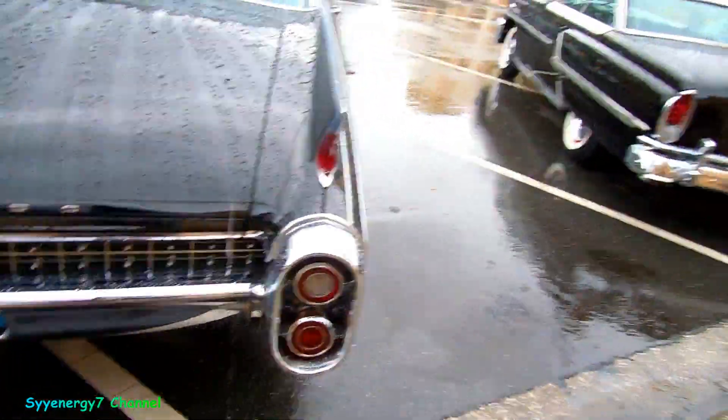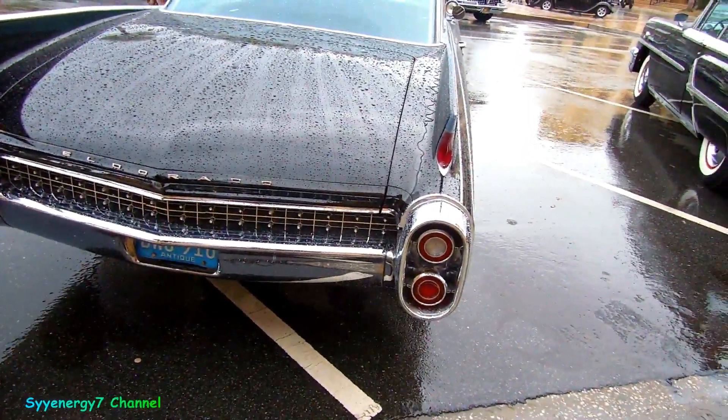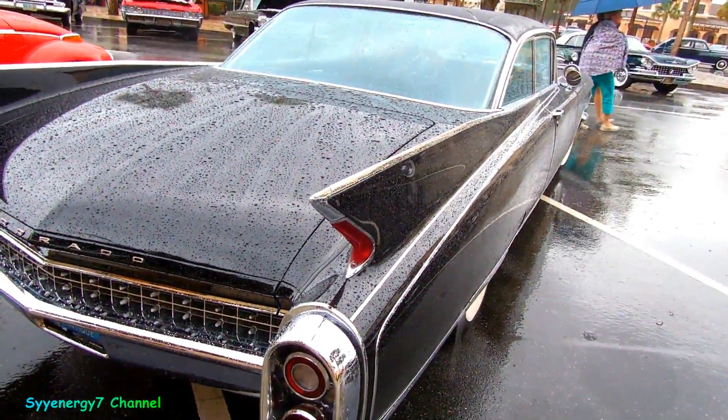Looks kind of like a rocket ship. I think the '59 was the one with the biggest fins. When I looked at it from the front, it looked like the fins were much bigger, but they kind of sculpted them down a little bit for 1960.